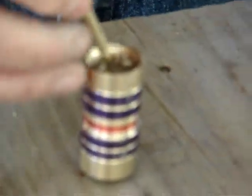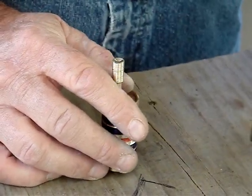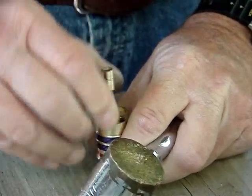When you're tapping these, it doesn't take much pressure. A lot of people are scared to hit on a .22 rimfire, but you don't have to worry about it — I've whopped some real hard and they didn't go off. With these, you just give them a little tap. That's all it takes, because it's real soft lead. It bumps it up and shapes that nose just like you need it to be.